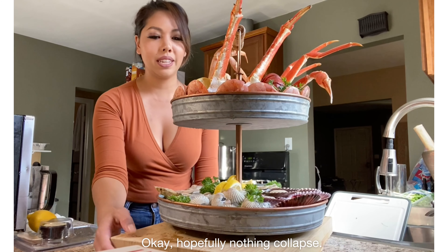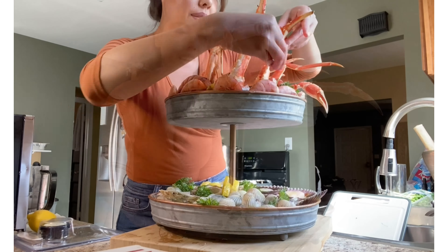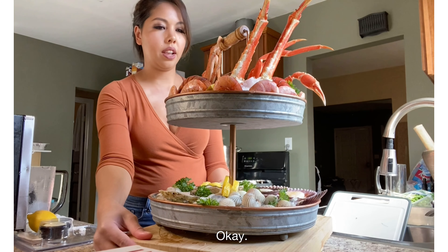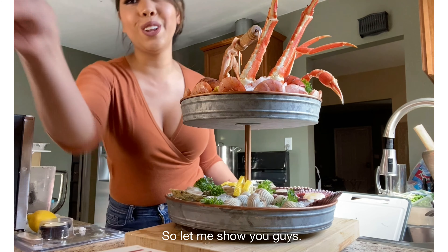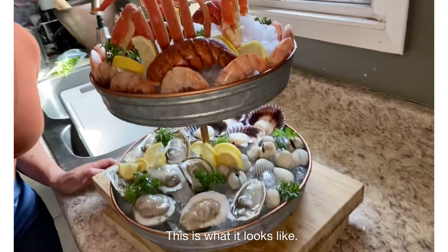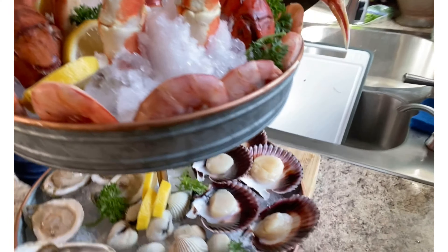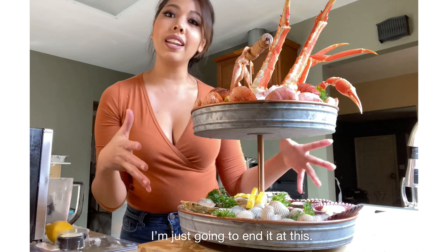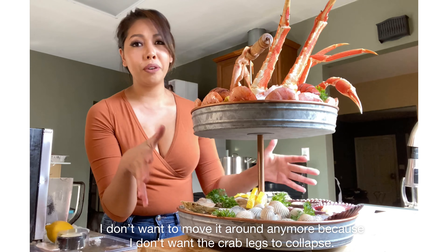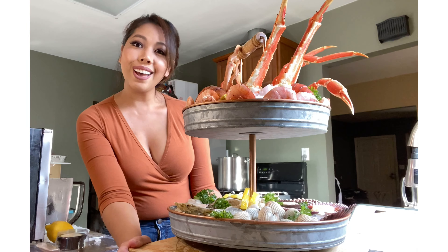Hopefully nothing collapsed. This is what it looks like — check that out. Yummy! So I'm just going to end it at this. I don't want to move it around anymore because I don't want the crab legs to collapse. But yeah, I hope you all enjoyed this. Peace!